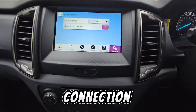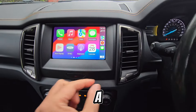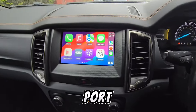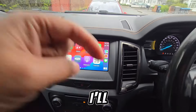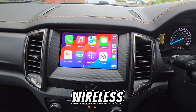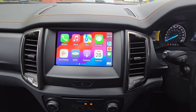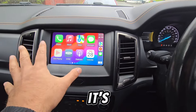This is a wired connection, but if you want to make it wireless you can buy a USB dongle and plug it into your USB port for automatic wireless connection. I'll put the link in the description below so you can see what a wireless dongle does to make your Apple CarPlay fully wireless.